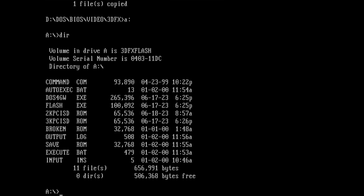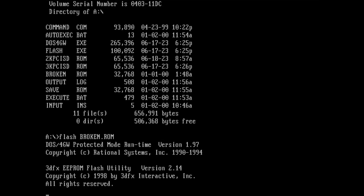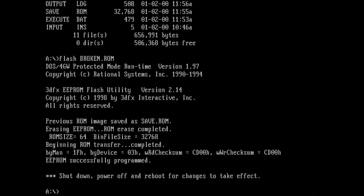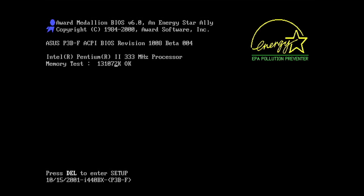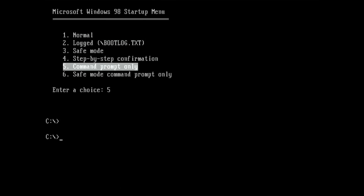I renamed save.rom to broken.rom, which contains the BIOS extracted from the card before flashing. The old BIOS is back on the card — let's power cycle the system and see what happens. I have no explanation for this: if you have any idea how this card works now even though I flashed the original BIOS back — which clearly had something to do with the non-working card — then please let me know in the comments. The flashing process must have triggered something to make this card work, but it may not have been the BIOS code after all.